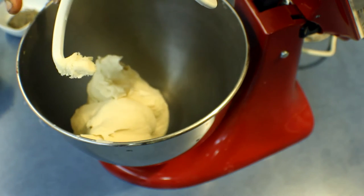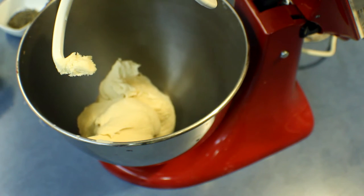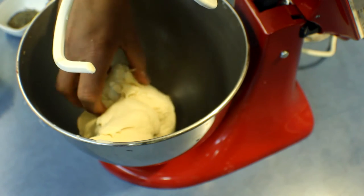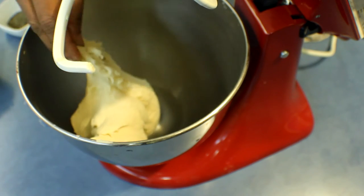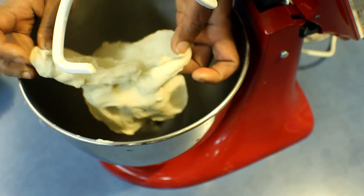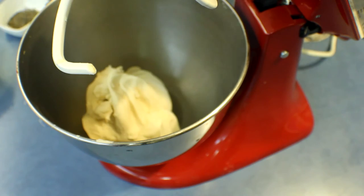The dough is ready. I'm going to leave this in a greased bowl in a warm place until it doubles in size. You will find that this dough is a bit rough — this is how it should look, because this bread is going to be flat and not spreading much.